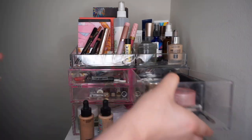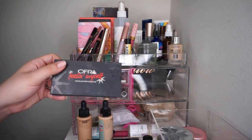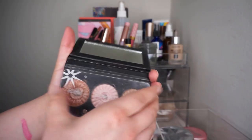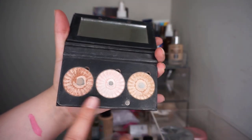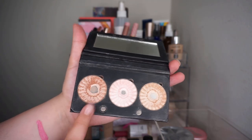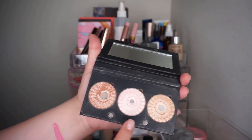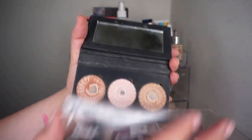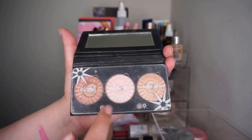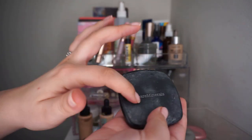There are a couple things I want to take out. I do want to take out my Ofra Feeling Myself little trio. This is absolutely beautiful and I got a lot of good use out of it. This shade in particular I can really tell a difference in the size of the pan. This I can really only use this time of year. Pillow Talk is a little too icy, so mixing these shades really does what I need. I really like this, but I'm going to put it away to focus on some other highlights. I also want to put away this busted powder.